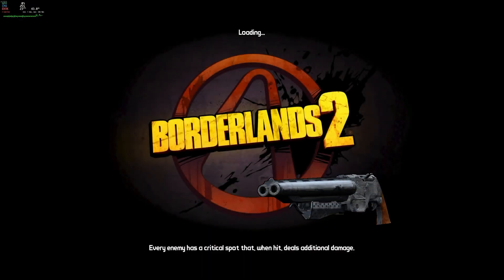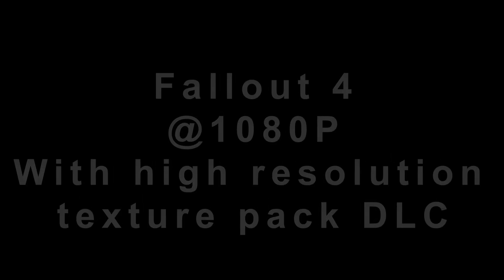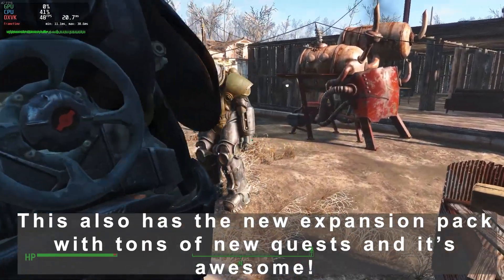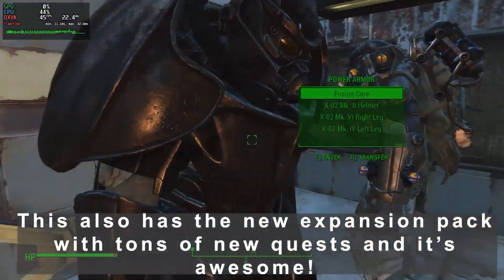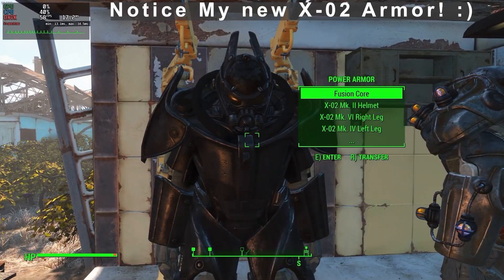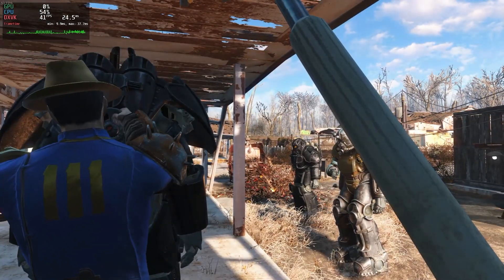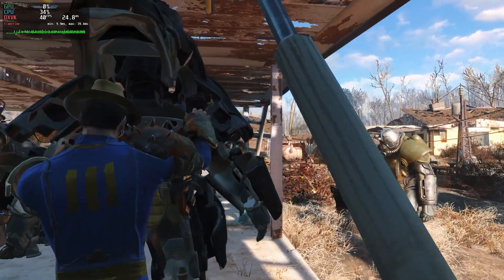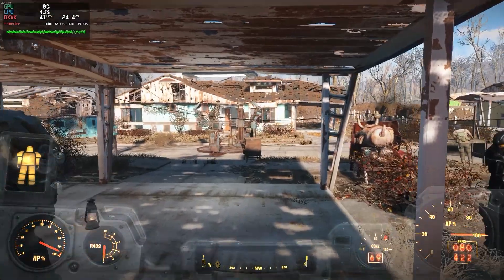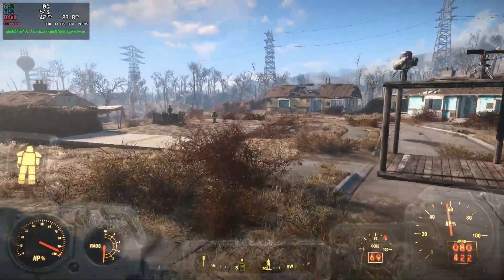Let's try another game at 1080p. We're going to play Fallout 4 - not the newest game in the world, but a great one. It has the new update installed, so let's see if we can continue and check what kind of FPS we get.